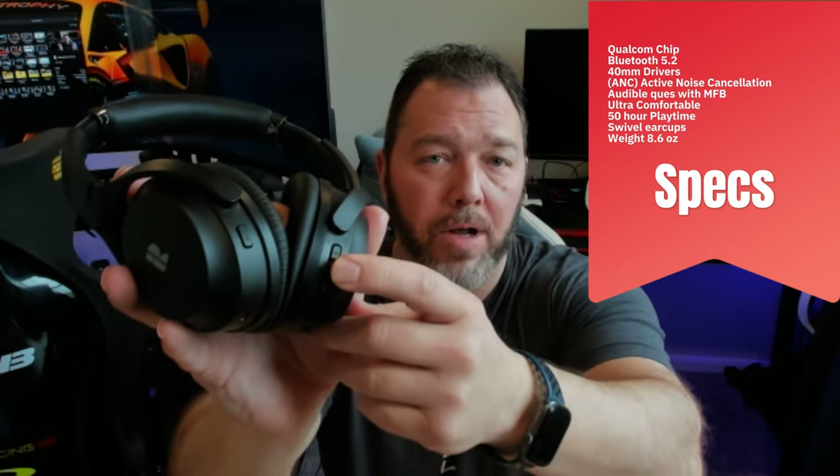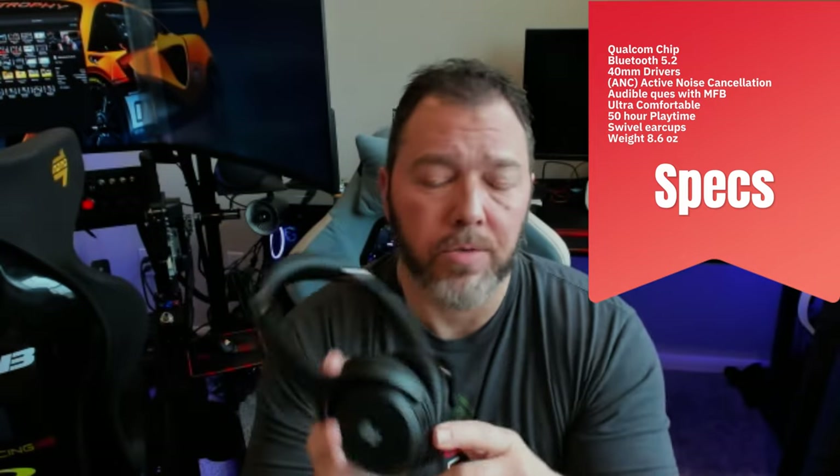There's an ANC switch here — active noise canceling — and it really works well, I can attest to that. You also have your multifunction buttons: power on, power off, and your volume up and down controls. It also gives audible cues of what's going on. So when you hit ANC, you'll get an audible cue in the headset saying ANC on or ANC off, although it's pretty apparent when you're noise canceling. For power on, you hold it for two seconds and your blue light will start blinking.